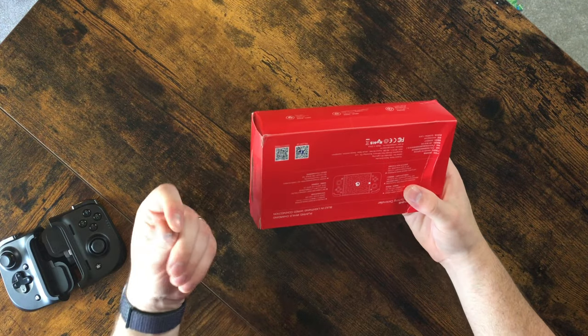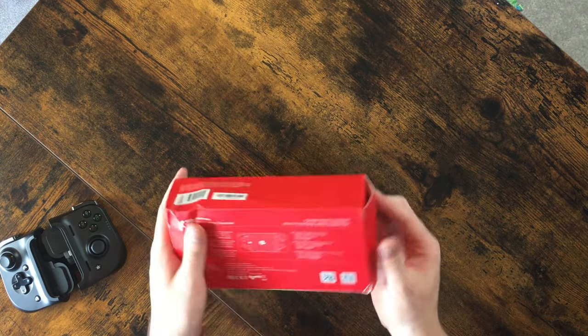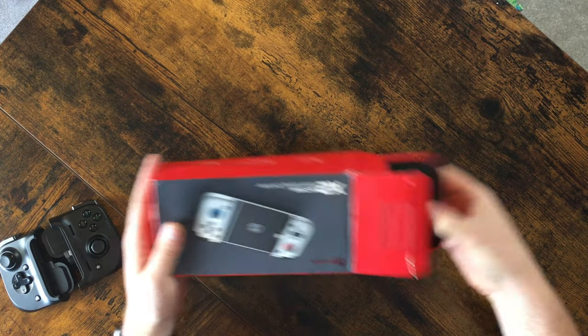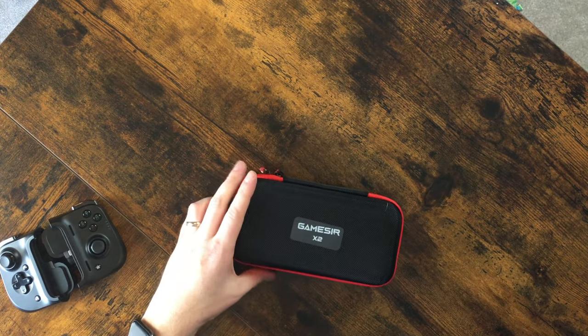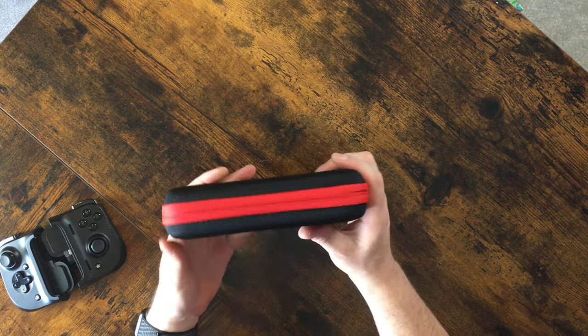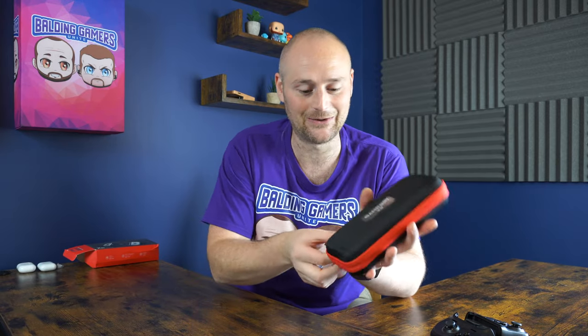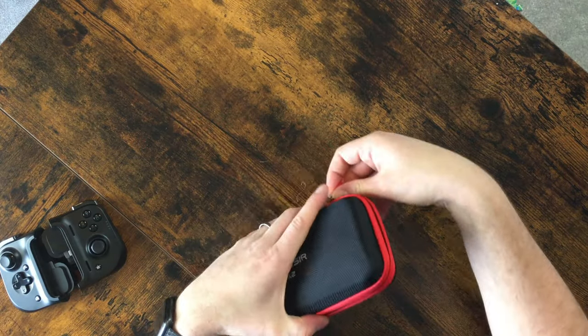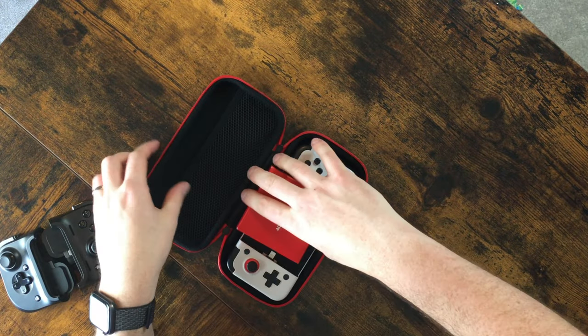Let's pop it open. Oh! It comes in this little carrying case which feels pretty robust. It seems to be all the rage - a lot of stuff that comes over from China like our retro games consoles and handhelds come in this sort of black fabric material box with a red trim around the side. That must be just some kind of electronic standard.